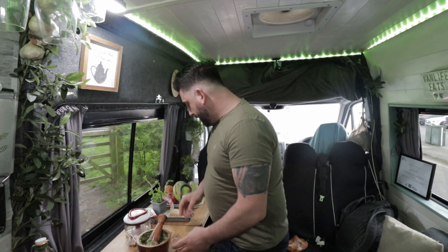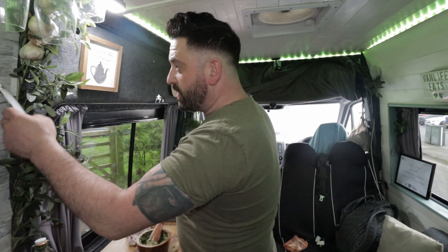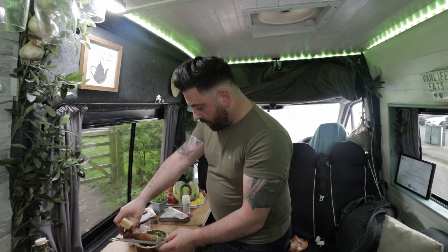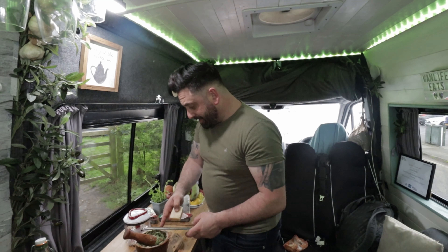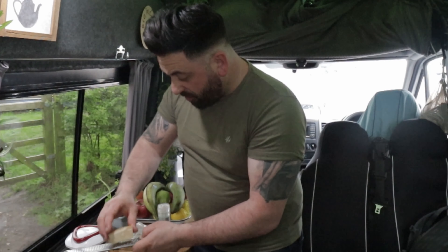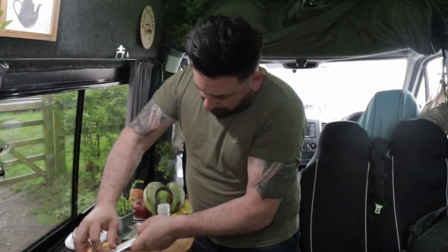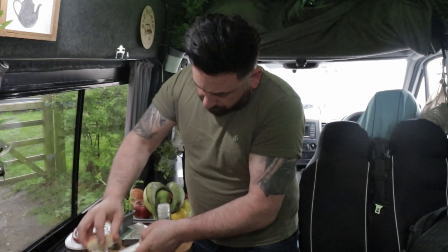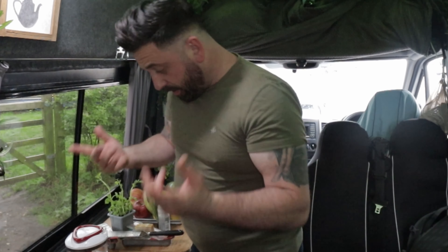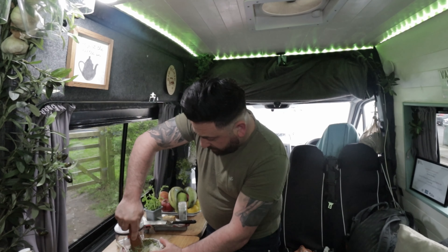Now we're at a point where we need to add some parmigiano cheese. You can use pecorino — I like to use parmigiano. Simply grate a load of that in here. You want to do about 60 grams of parmigiano or pecorino. If you need to measure it, go ahead. Then just mix that back in and grind it all back up again.